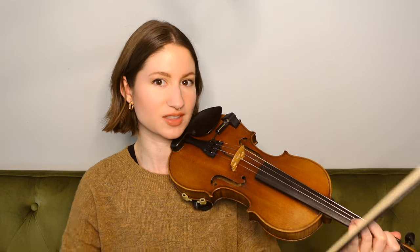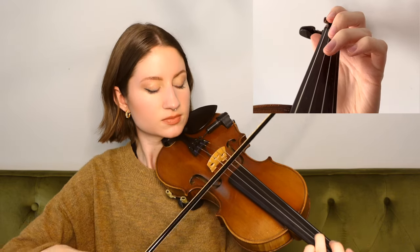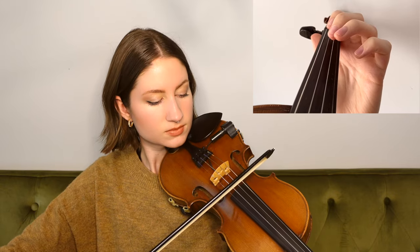And then our last phrase of the song begins on our third finger D on the A string, and that is the whole song — that is all of Silent Night.